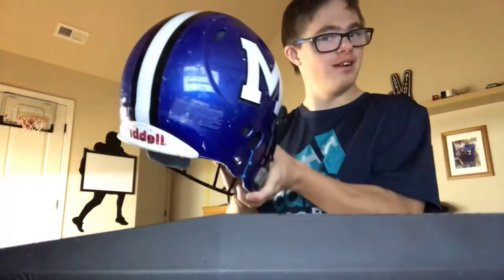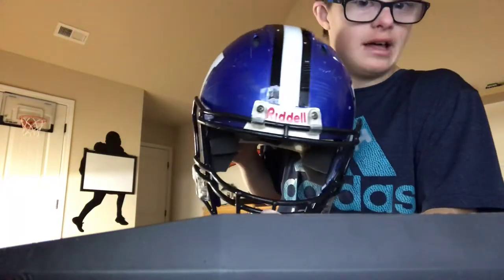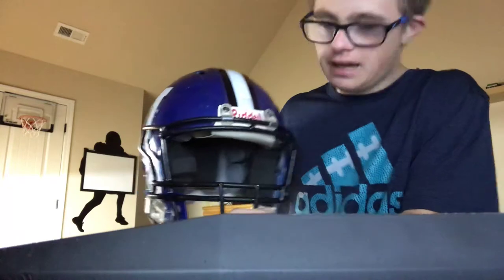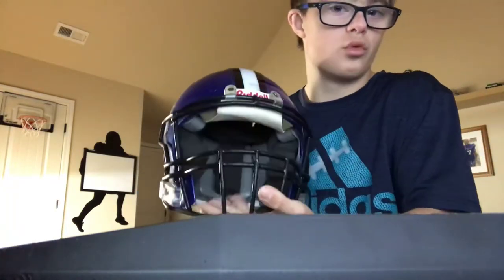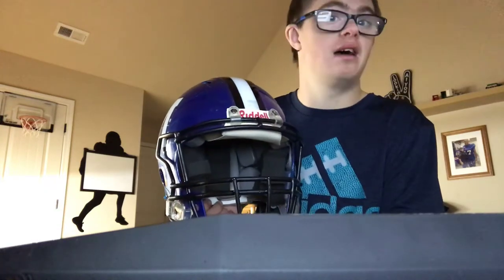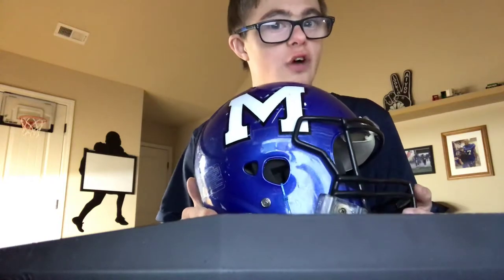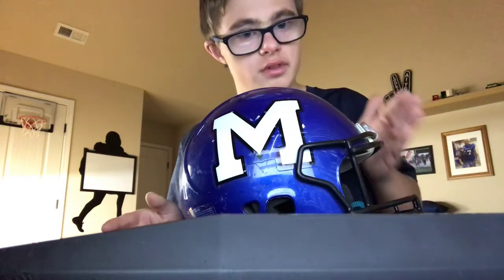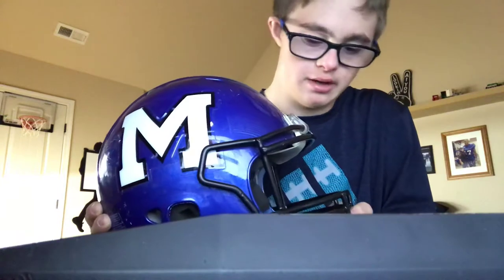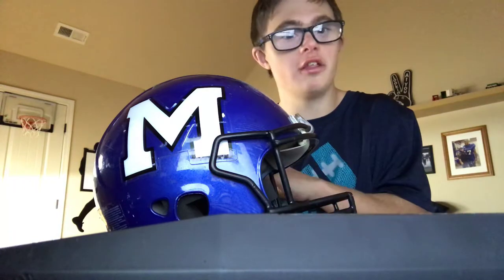This is the helmet this year — this is the Riddell SpeedFlex I bought in 2018. The face mask is different this year — it's the Riddell SpeedFlex face mask, and it's one of the most popular face masks out there. This face mask was over $22.